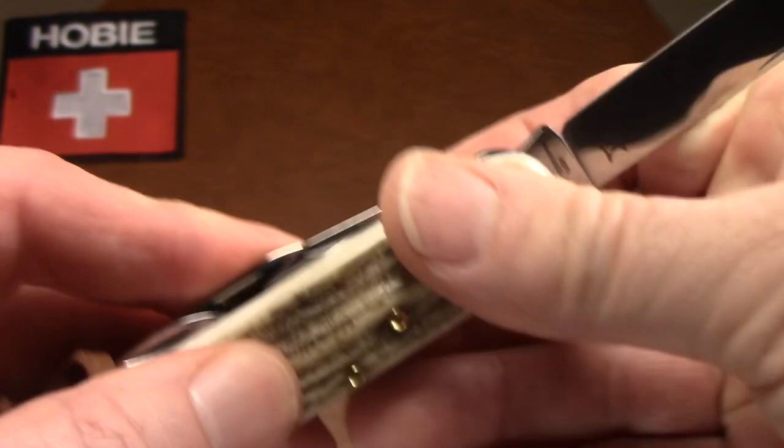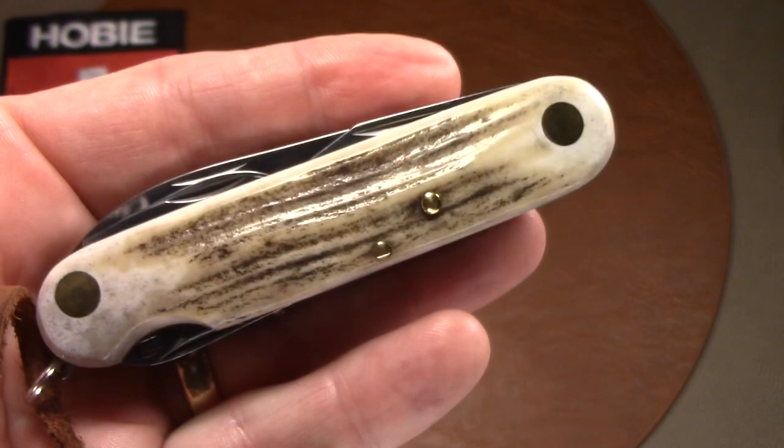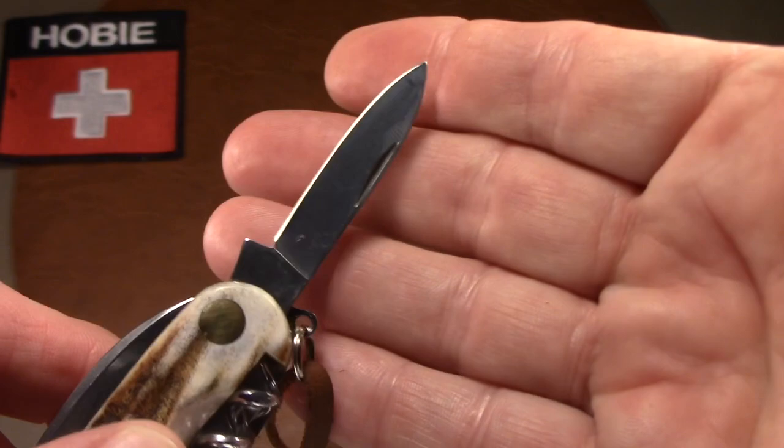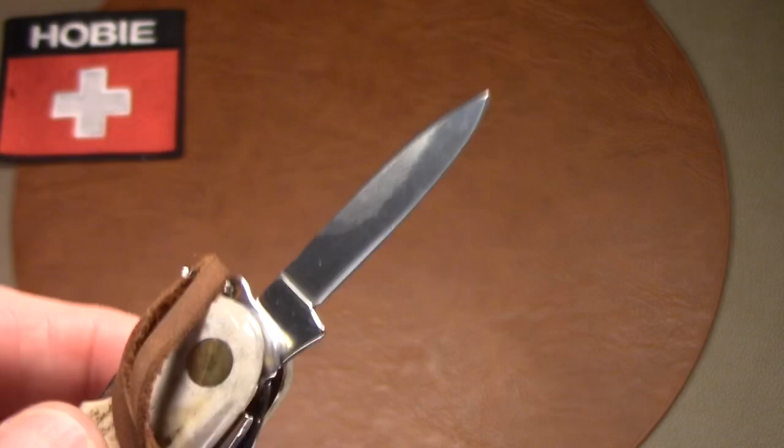The knife has great snap on opening and closing, and the walk and talk is very good. The secondary blade is a spear-point pen blade with a very nice polish, an excellent edge, and an excellent point.